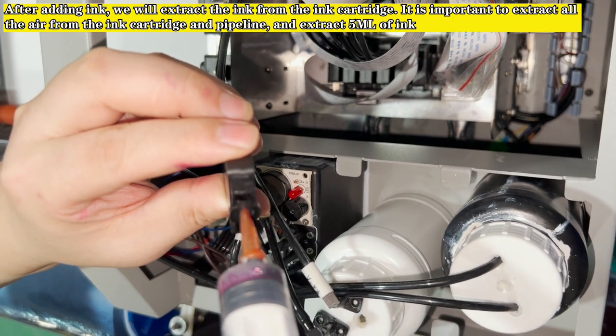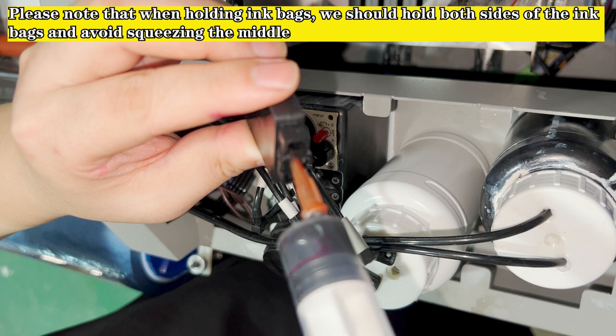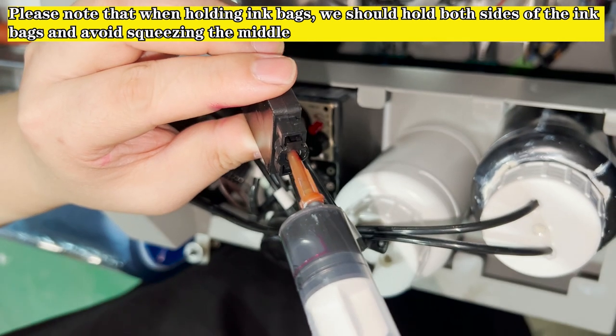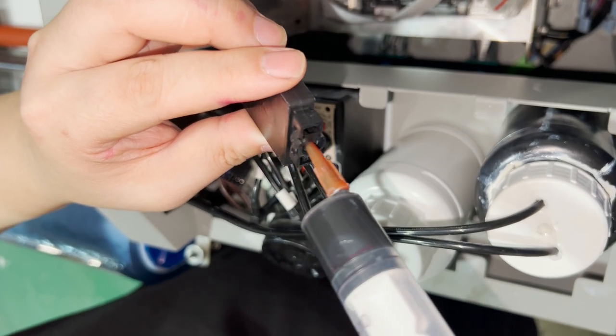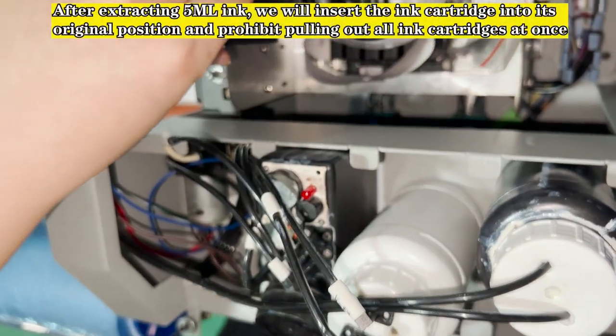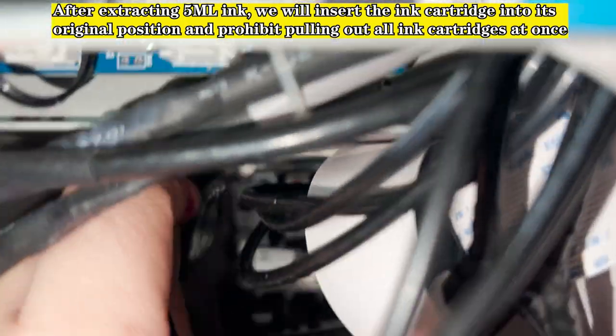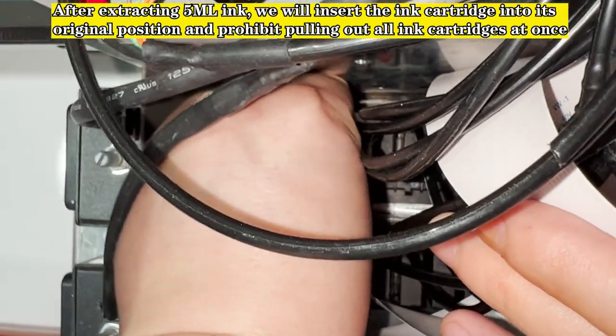It is important to extract all the air from the ink cartridge and pipeline, and extract 5 ml of ink. Please note that when holding ink bags, we should hold both sides of the ink bags and avoid squeezing the middle. After extracting 5 ml of ink, we will insert the ink cartridge into its original position. Prohibit pulling out all ink cartridges at once.